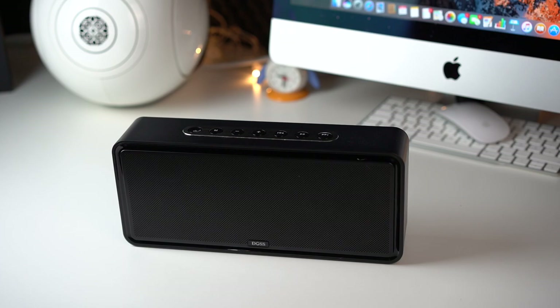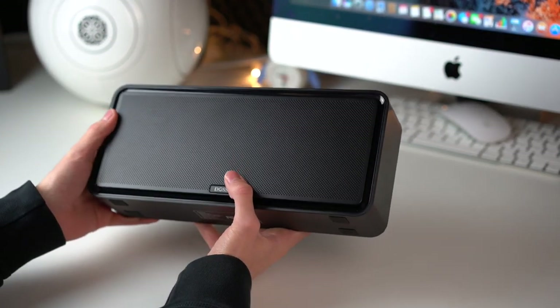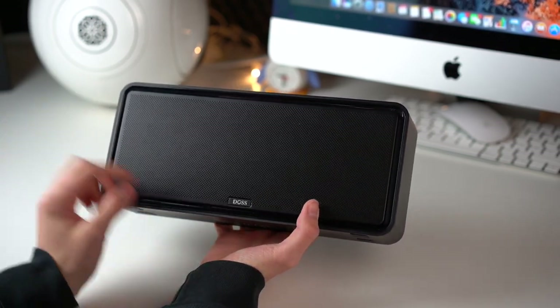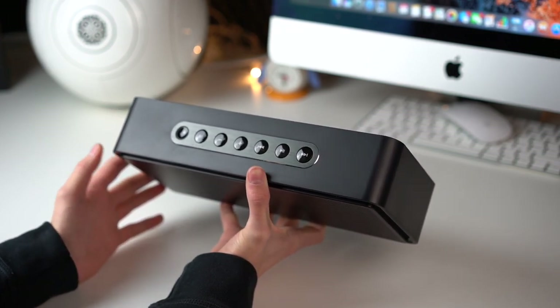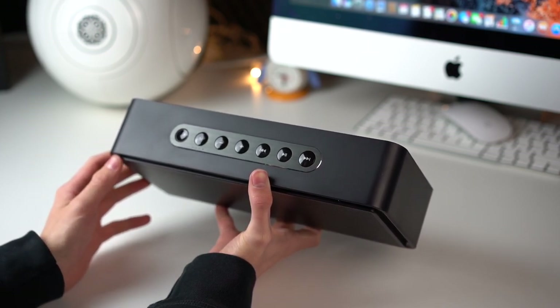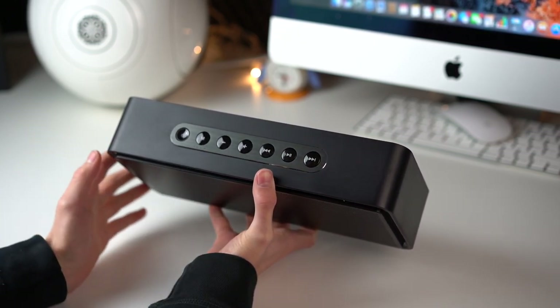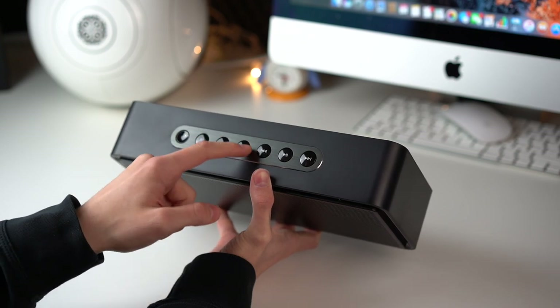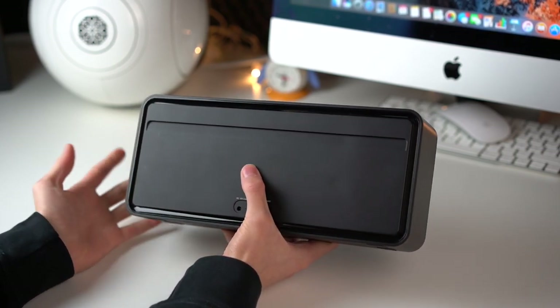I requested it at the company and they told me they would send me one as soon as it was in stock, and now here it is. As you can see it's fully made from plastic, but it's actually not cheap-feeling — it's quite heavy. The grill is made from metal. It says DOS right here. On top you have all your buttons, so the button layout is quite different from the Sony. The Sony had a glass panel on top that would scratch really easily.